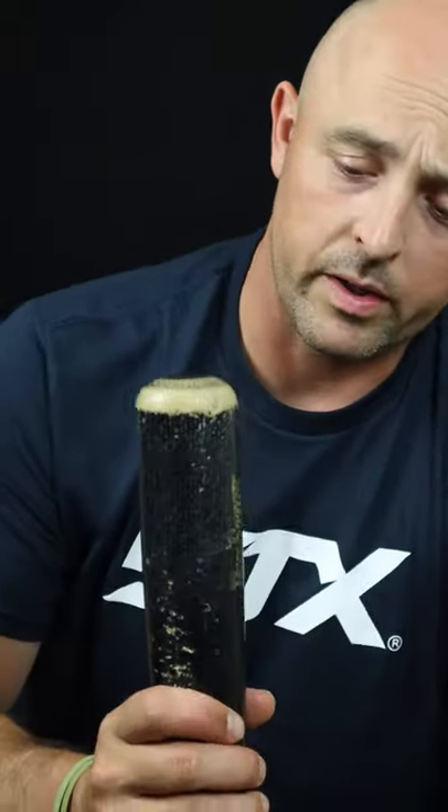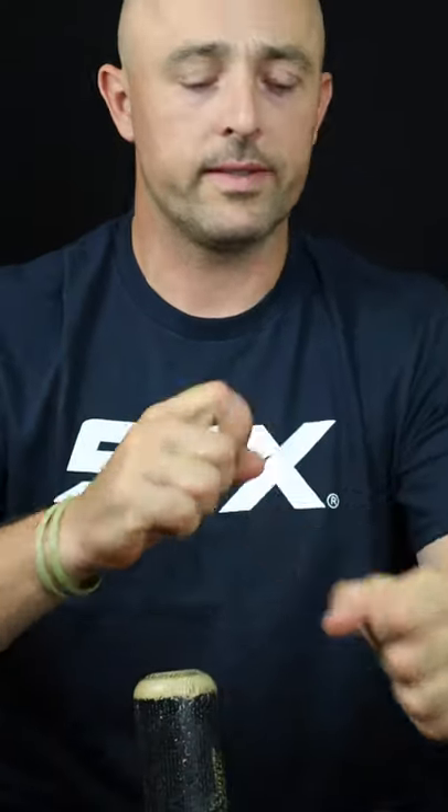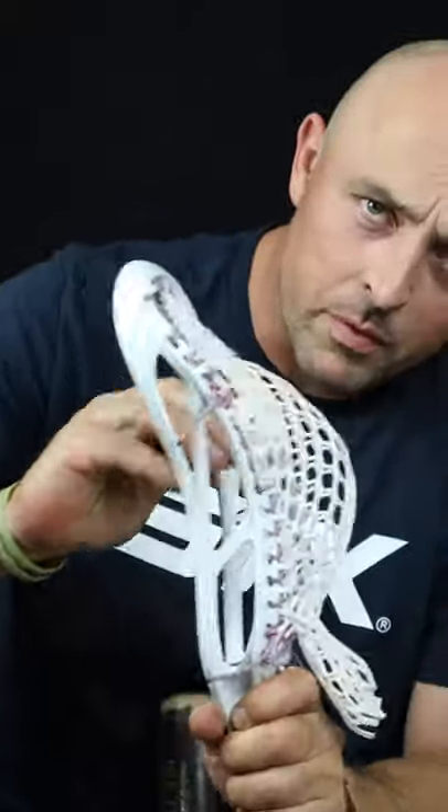The reason I use it is because I can put it into the ground and press down against it. Whereas if I'm just holding a stick and using my hand, or a ball, or a pocket pounder, it's just not going to put the right amount of stress on the mesh. And that's the biggest thing we need to worry about right now — really putting stress on the mesh and stretching it out as much as possible.